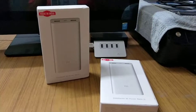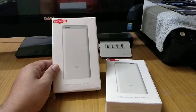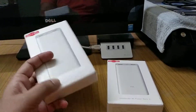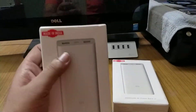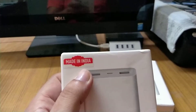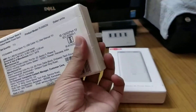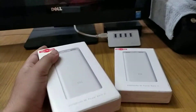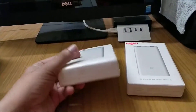Hello friends, today I'm going to show you the MI Power Bank 2i. This power bank has a capacity of 20,000 mAh, and as you can see, this power bank is made in India. I will discuss the build quality and features once I open this device.